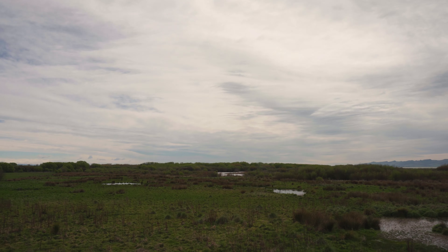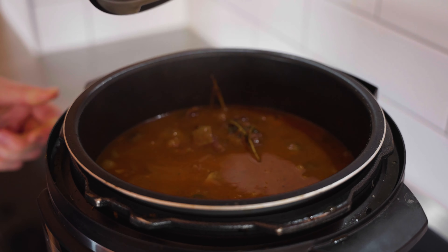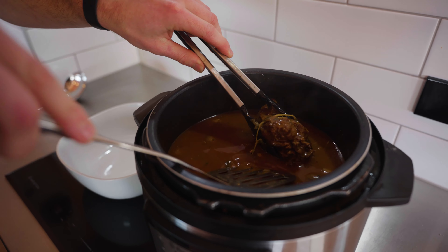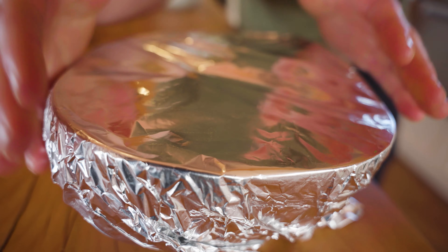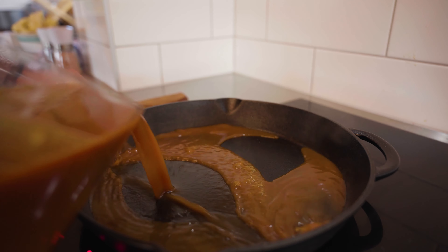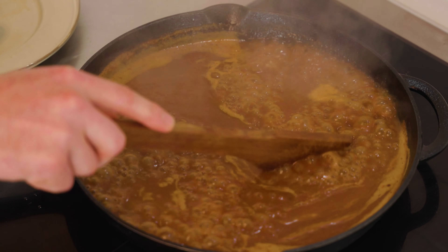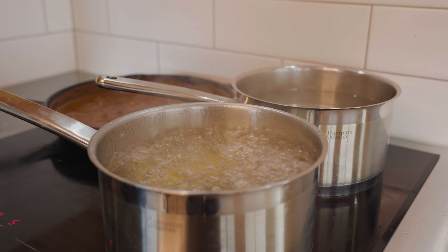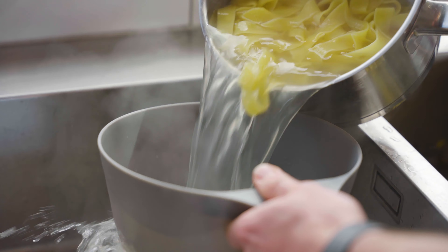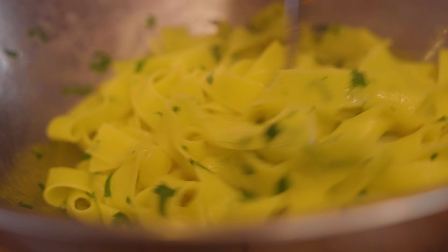Set the cooker to your desired time frame — a pressure cooker is faster than a slow cooker, so make sure you plan accordingly and check the meat throughout the cook. Once your protein is tender and falling apart, remove the meat carefully, cover with tin foil, and set aside. Reduce your sauce to a nice thick consistency — this is the perfect time to add any more seasonings. Boil some pappardelle pasta in salted water until cooked, drain, add olive oil and roughly chopped flat parsley, and now you can put it all together.